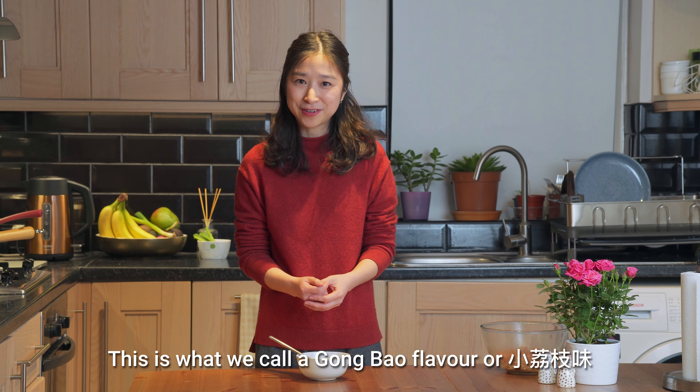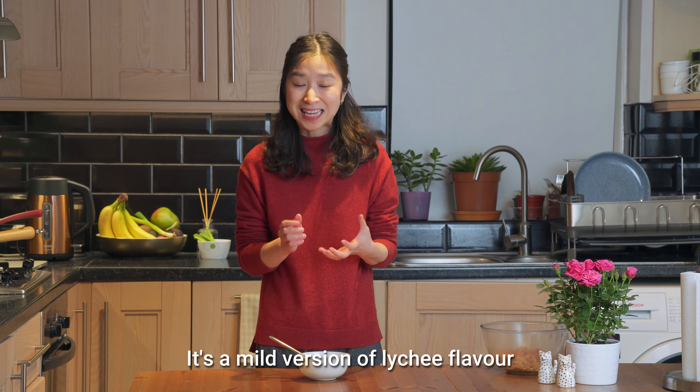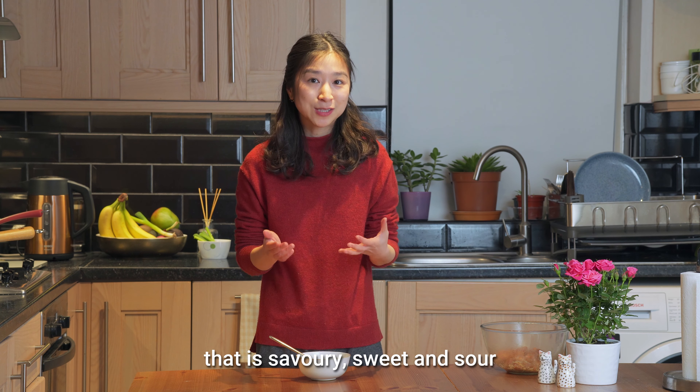This is what we call a Gong Bao flavour — it's a mild version of lychee flavour that is savoury, sweet and sour.